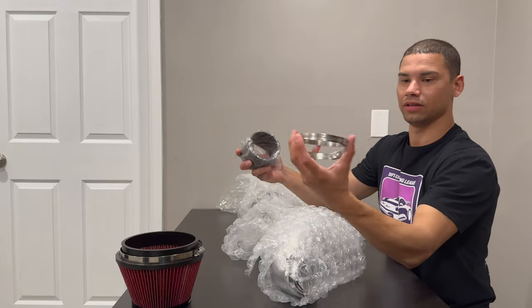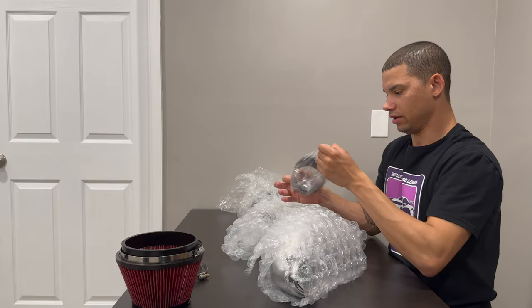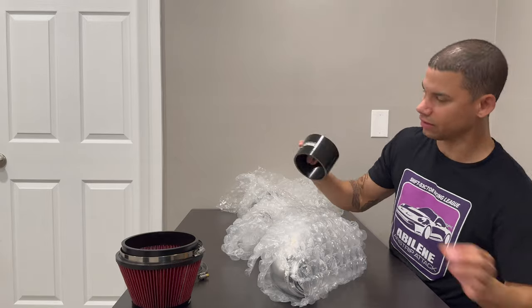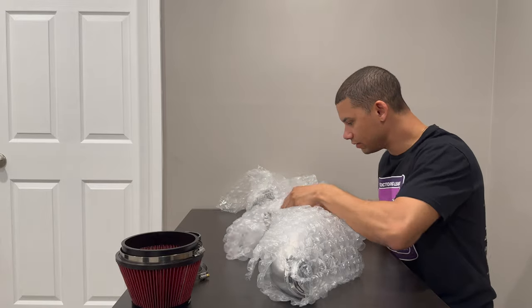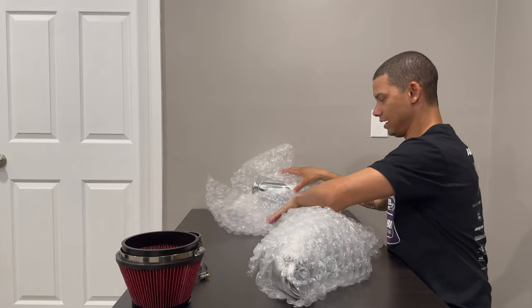And we've got the only two clamps that we need, and the only silicone. It's got a nice little DBV2 logo on there. That's a nice piece. Let's see what side we want first — we'll save that piece for last.